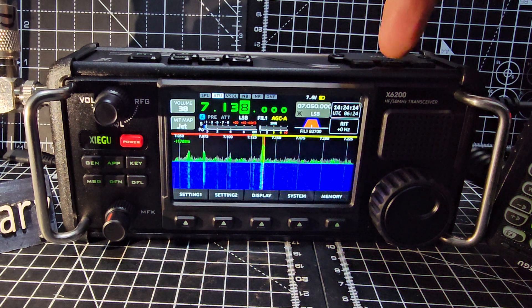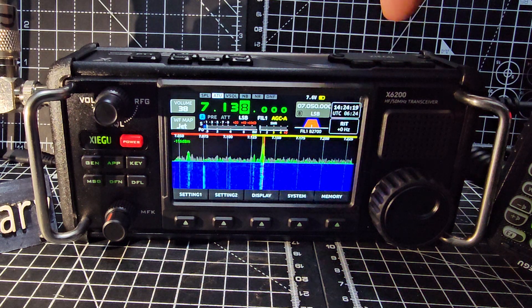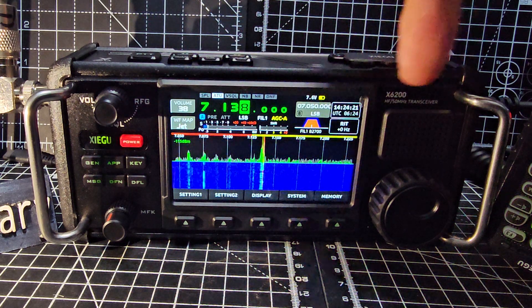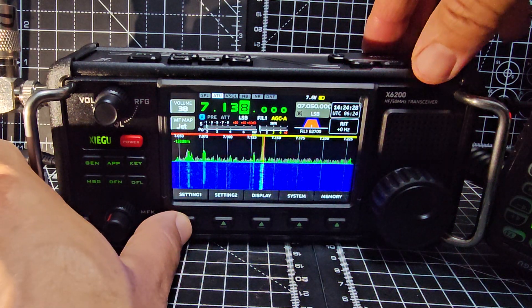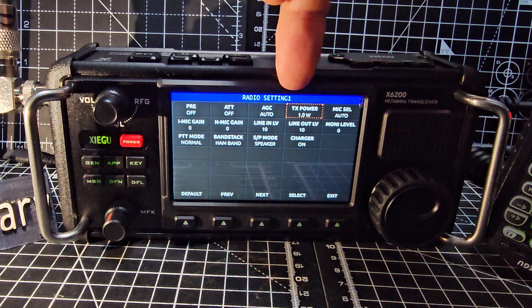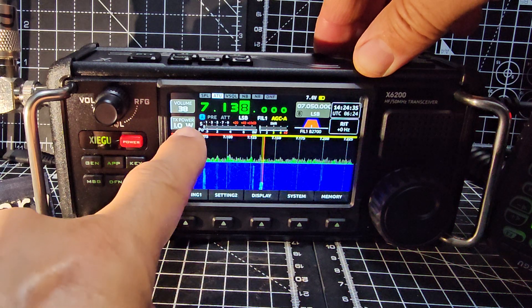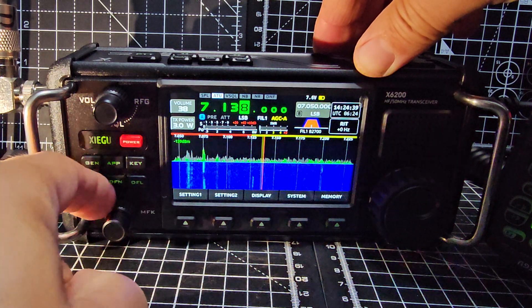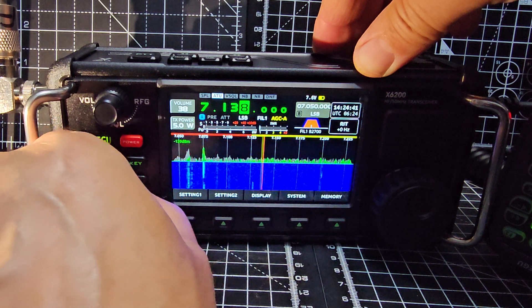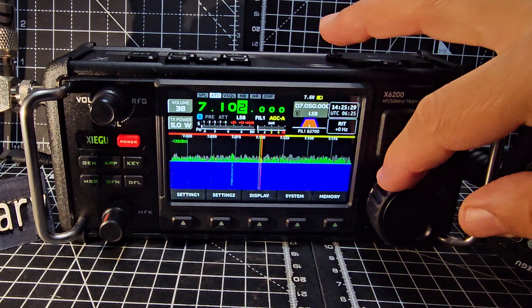The ATU is just here. Middle knob - I've already tuned. Tune away from the station and we're on five watts power-wise. Go to Settings, look - TX power. I can press that and it puts it up here and I can change the power with the outer knob to five watts, and then you just tune.